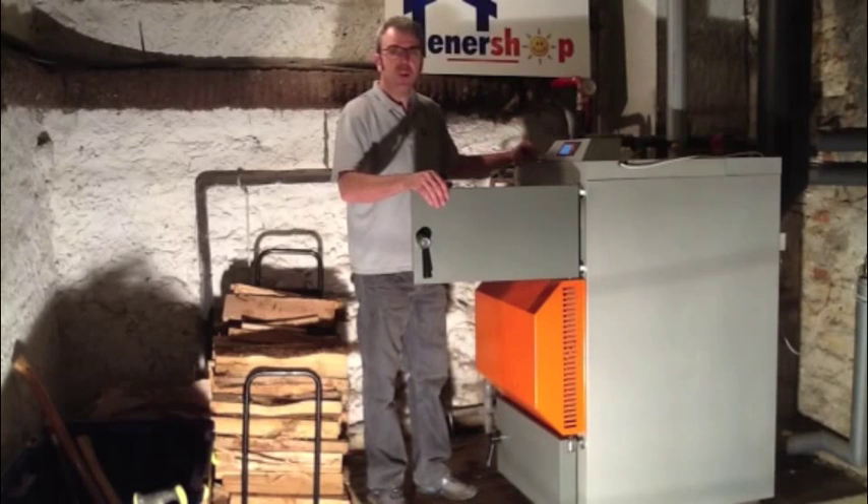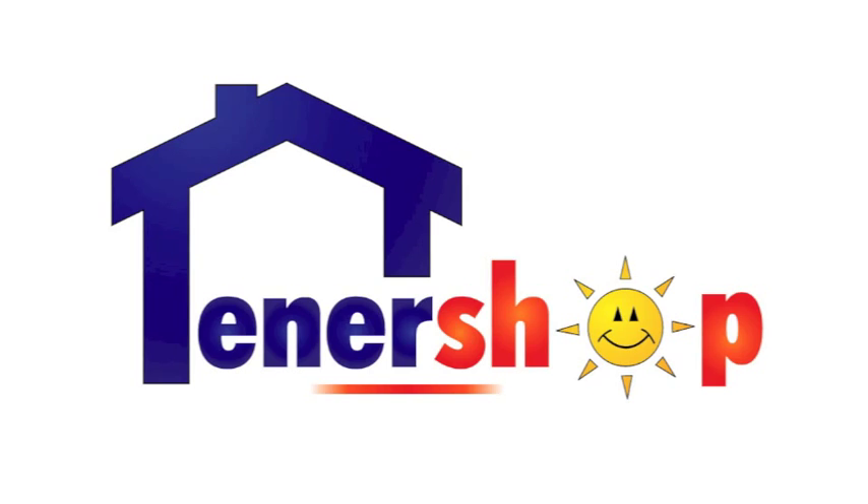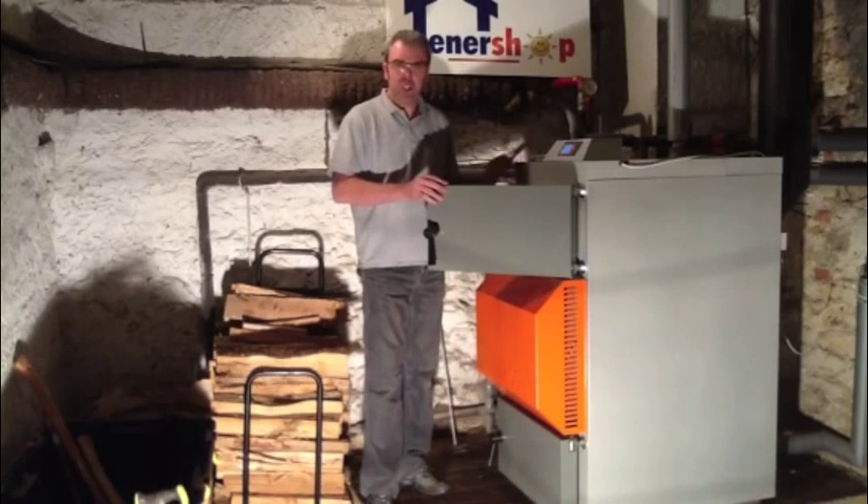The height of this chimney is only 4.5 metres which is insufficient, so a fan has been installed at the top of the chimney so the correct chimney draft can be achieved. Next, the chimney fan is turned on.